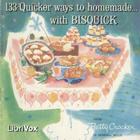Quantity biscuits: for 60 medium, serves 30 — use 10 cups Bisquick (40 ounce package or two 20 ounce packages) and 3 and one-third cups milk. For 100 medium, serves 50 — use 15 cups Bisquick (60 ounce package) and 5 cups milk. Follow biscuit directions.